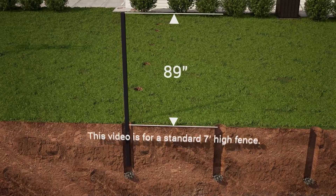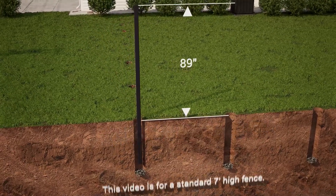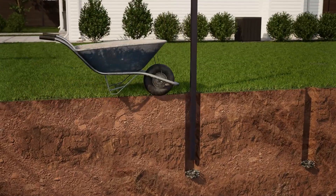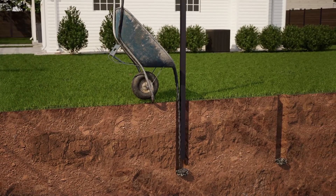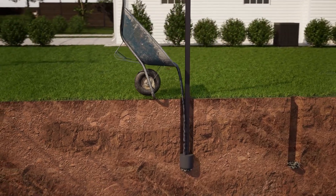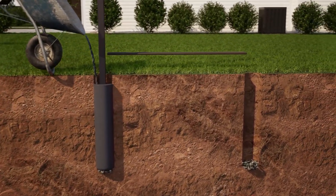be set at least 89 inches from the ground to the top of the post for a seven foot high fence. Pour concrete into the hole around the post and adjust the post until you have at least 89 inches from the ground to the top of the post before the concrete starts to set.